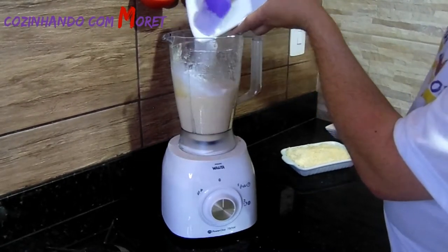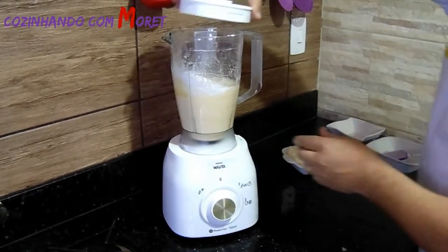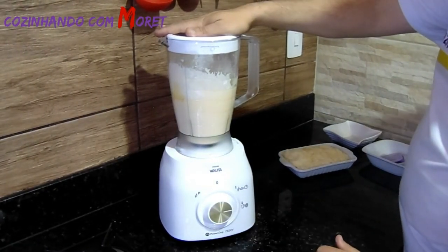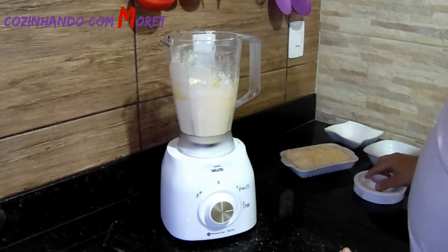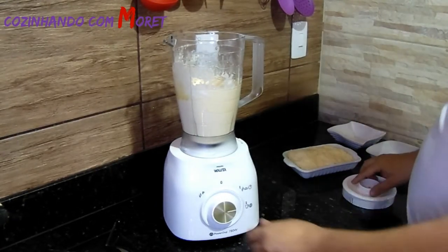Todo o polvilho dentro do copo. Fechamos o liquidificador novamente e batemos até incorporar bem.